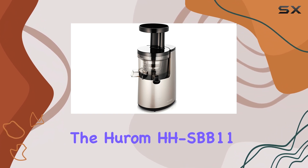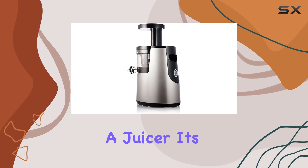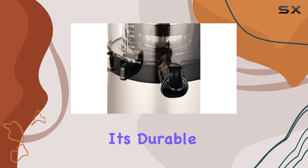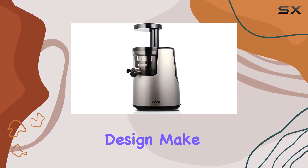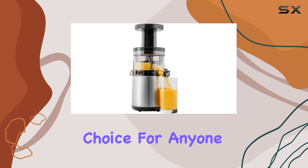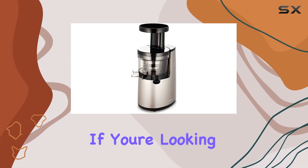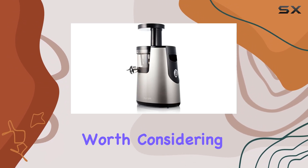Overall, the Hurom HHSBB 11 Elite Slow Juicer is not just a juicer — it's a versatile kitchen appliance that encourages healthy living. Its durable construction, efficient juicing capabilities, and stylish design make it an outstanding choice for anyone serious about incorporating fresh juices into their diet. If you're looking for the best value in juicers, the Hurom Elite is certainly worth considering.